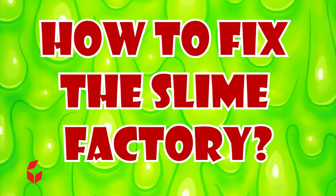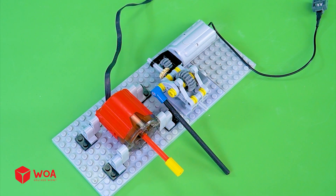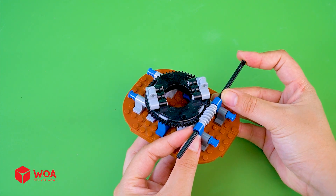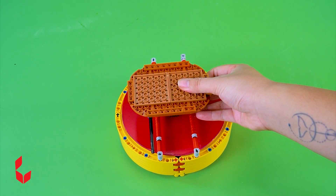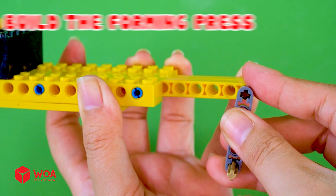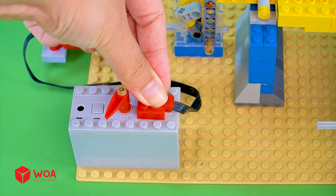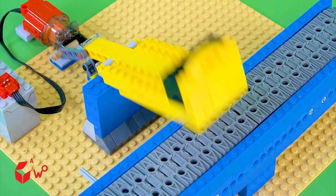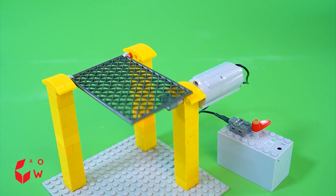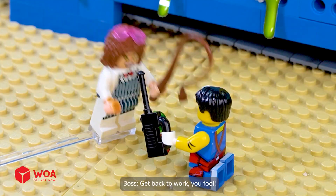How to fix the slime factory: build the slime dispenser, build the mixing turntable, build the topping dispenser. The slime candy factory is fixed — boss, get back to work, you fool!